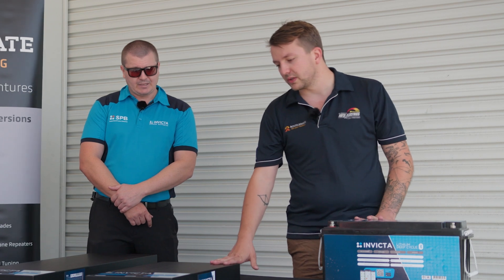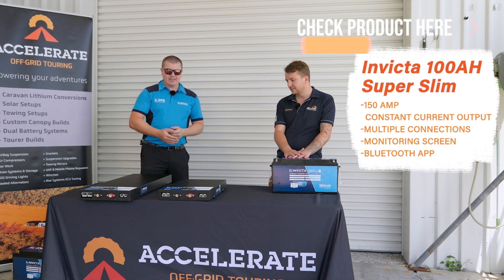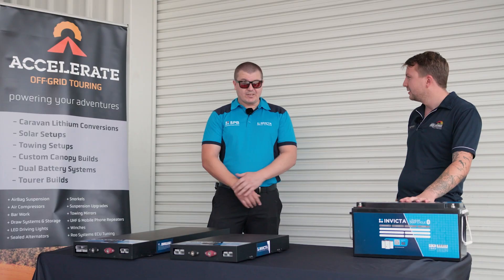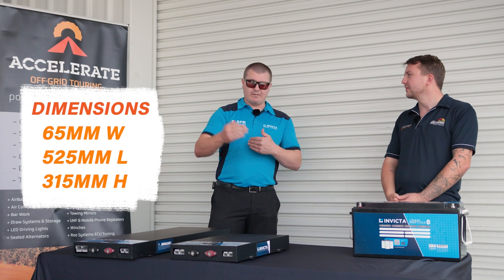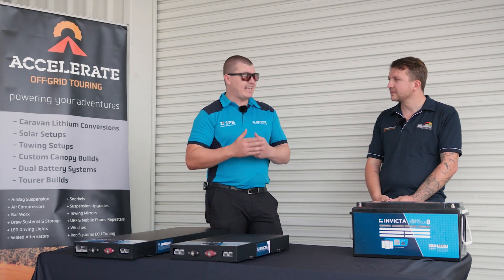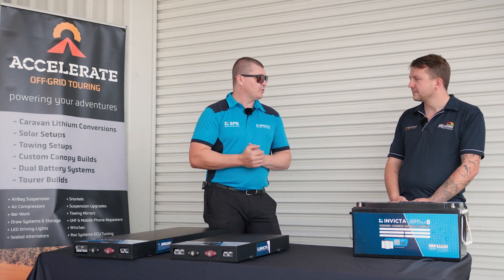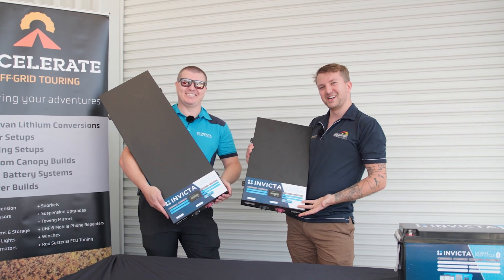So this is the 100 amp version. It has a 150 amp constant current output capability, with multiple connections for both input and output, which makes wiring a lot easier. Dimensions-wise we're looking at 65mm wide, 520mm long, and 315mm high — so that's going to fit a lot of those cavities. It has a 150 amp constant current output, 100 amp constant input, and comes in at 15 kilos, so still nice and light even though it is a very robust metal case.